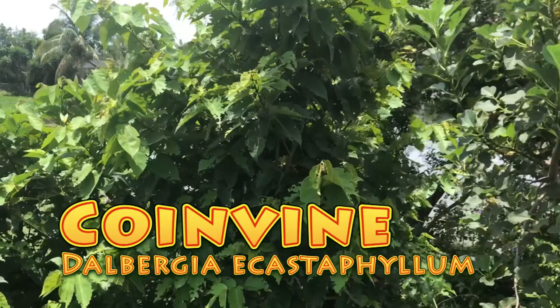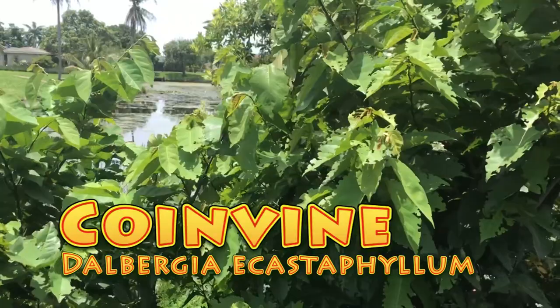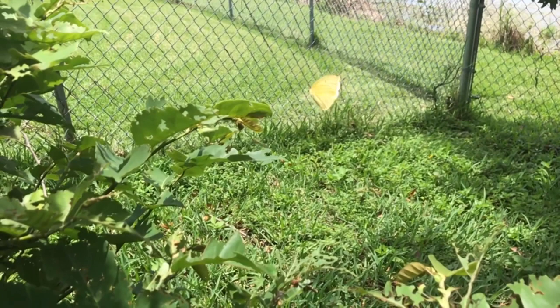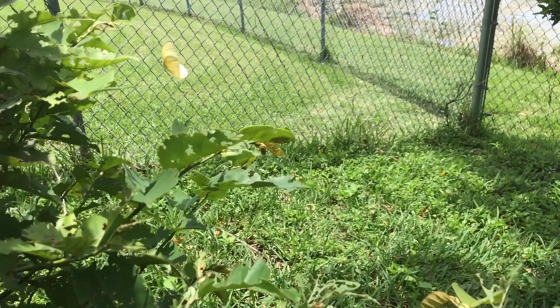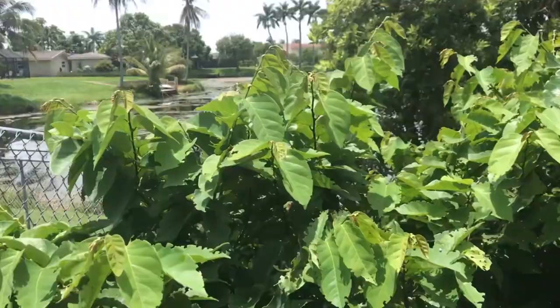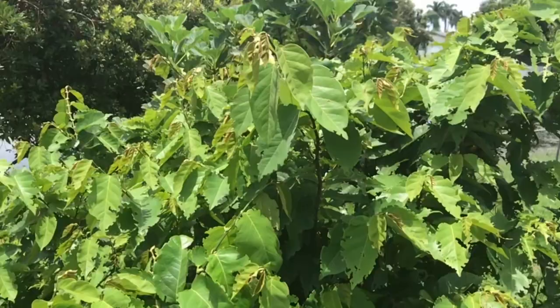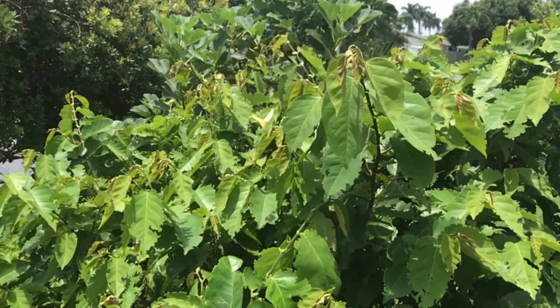Statera feeds on coin vine, which is a Dalbergia species — a woody vine that grows in coastal areas on mangroves and beach dunes throughout South Florida on both coasts. If you want to find a Statera in nature, the best place to go is a beach dune or a mangrove habitat on the southeast or southwest coast of Florida, where they can be one of the most common butterflies around.